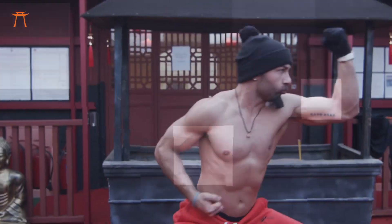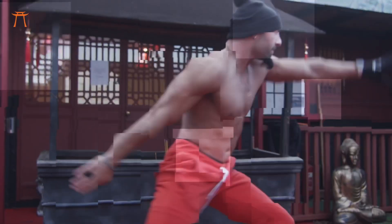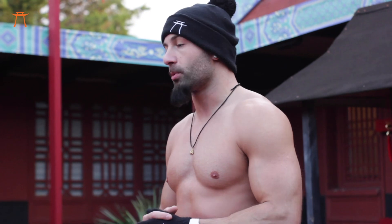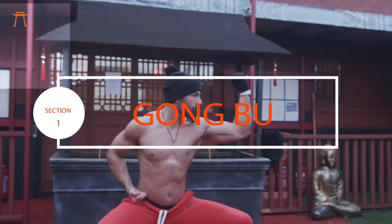I've split the form into five sections, each section covering a different stance. So with that being said, get yourselves warmed up and let's get into it. I'm going to do each section five times — watch closely each time, picking up on a different part of the movement. The first stance we're looking at is Gombu. Here we go.